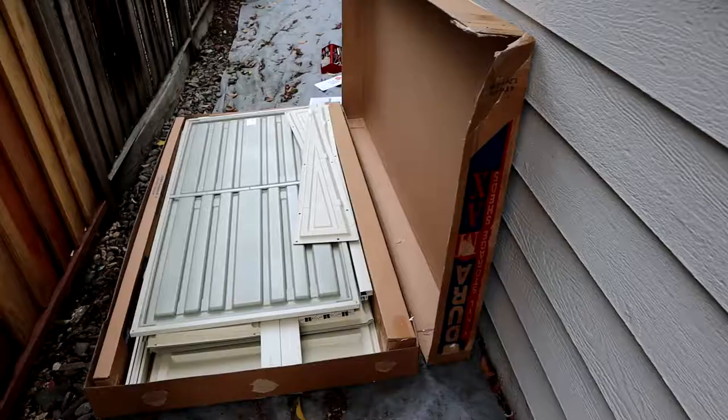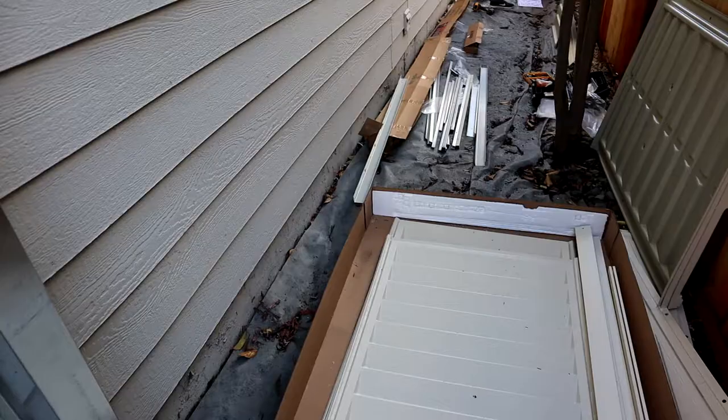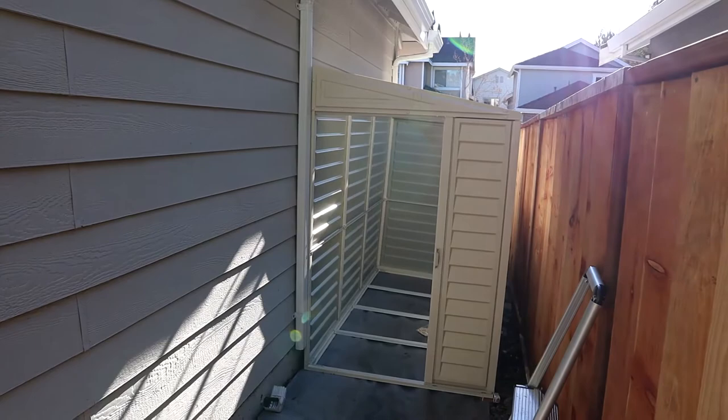First con is that you have to put it together yourself. It took us about five and a half hours to put it together, and that may not be a con for you depending if you like doing projects like this. The instructions say it'll take four hours, but I think four hours is a little ambitious unless you've done it before and you can pile through the whole install.